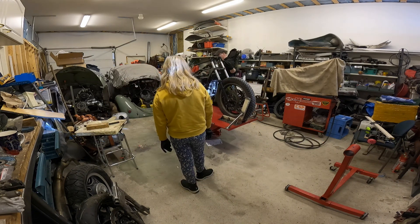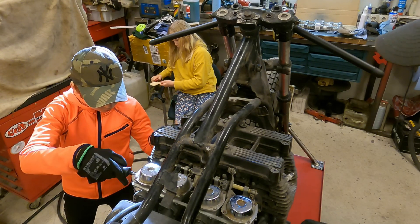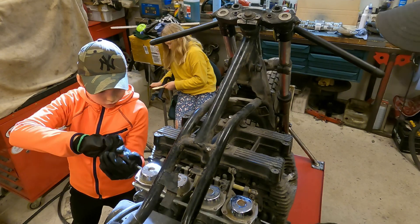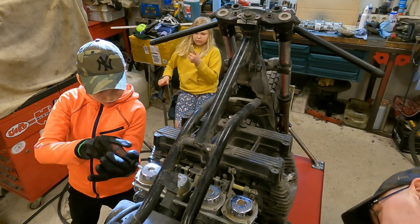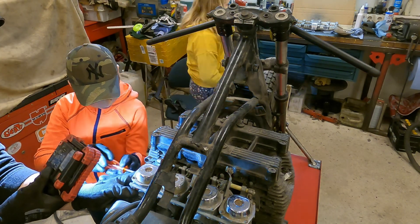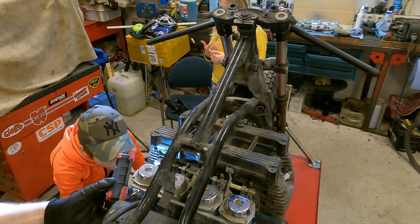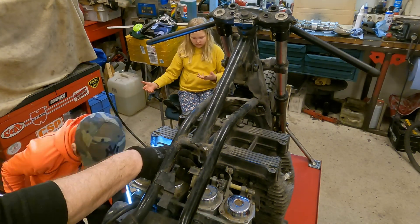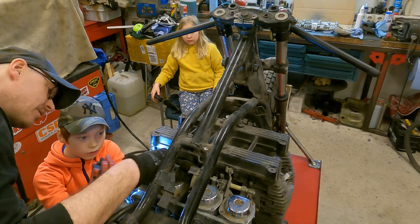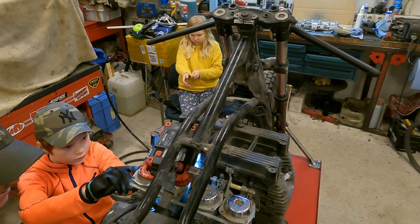On this bike the exhaust manifold was attached with at least three different style bolts and nuts. The removal was straightforward — we opened all the bolts and nuts, pulled the adapter rings to the back, and wiggled the exhaust manifold off. If the exhaust manifold is tight, you can use a heavy rubber hammer and gently tap the curves of the exhaust manifold to facilitate removal.